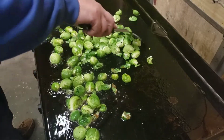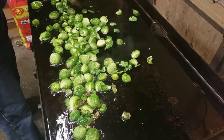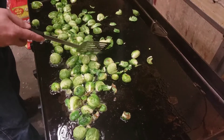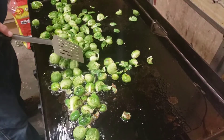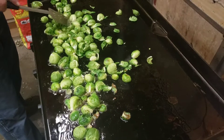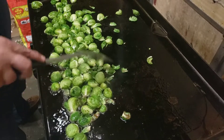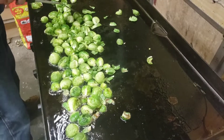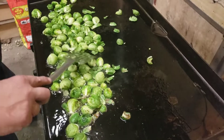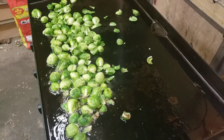Slide everything down — everything's better with bacon, right? I think that goes with butter too. I gotta run in the house and grab my brown sugar, I forgot that. I'll pause my camera — I'm sure you guys don't want to sit here and watch Brussels fry in bacon grease.